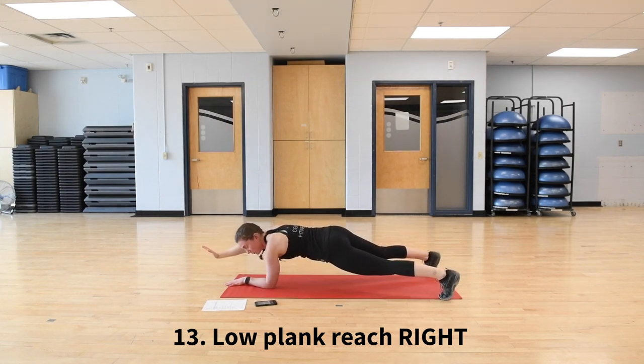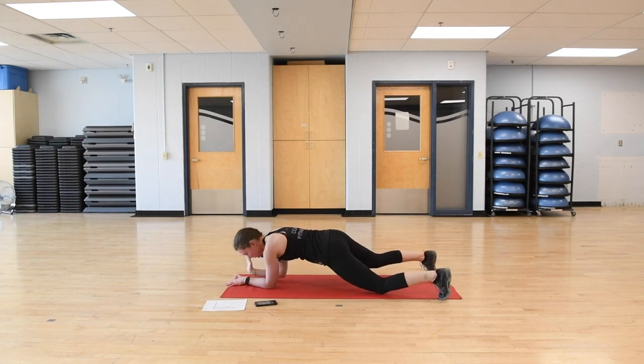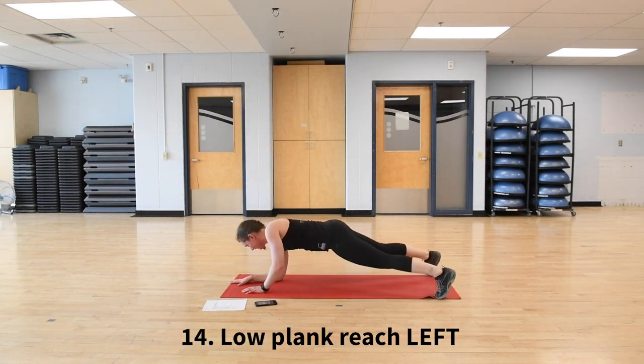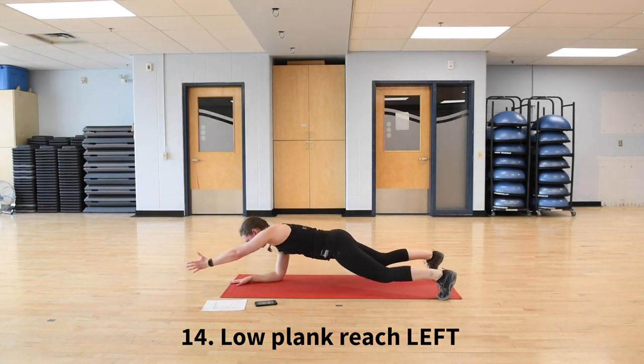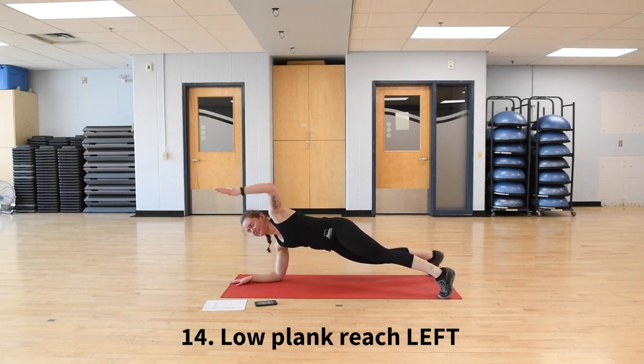Ten more seconds, and then immediately going into the other side. Right arm is down, left arm reaching forward. Option to drop the knees down at any time, making sure my hips are staying in line and not opening up to the side. Fifteen seconds left, then moving right into another variety where we're picking up one foot.